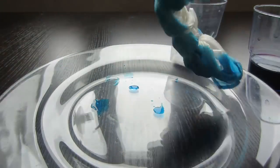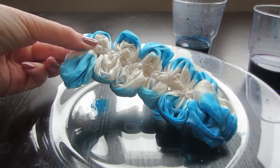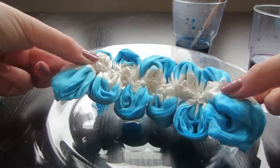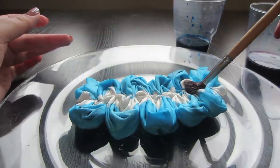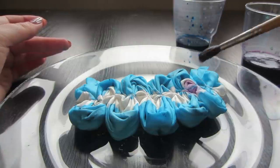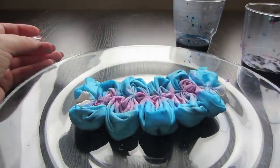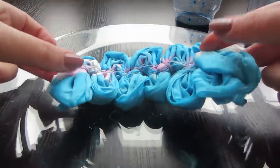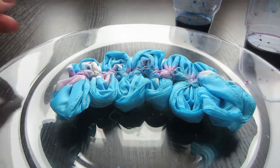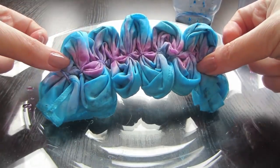Turn around and continue on the other side. Now we take the purple color and very carefully — do not drop purple on blue — impregnate the middle with purple color. Turn the scarf and impregnate purple in the middle on the other side. That's how it looks now from one side, and like this on the other side.